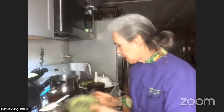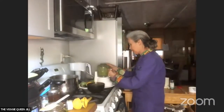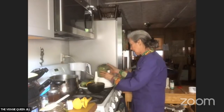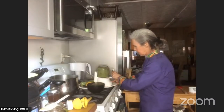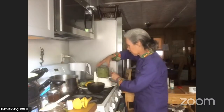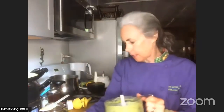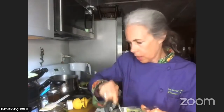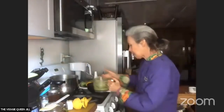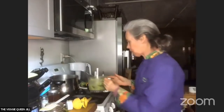This is now the consistency I want. It can be spooned on top of the beans and quinoa. It smells really, really good. Because it has so much lime juice in it, it's not going to get brown — that will keep it really good.